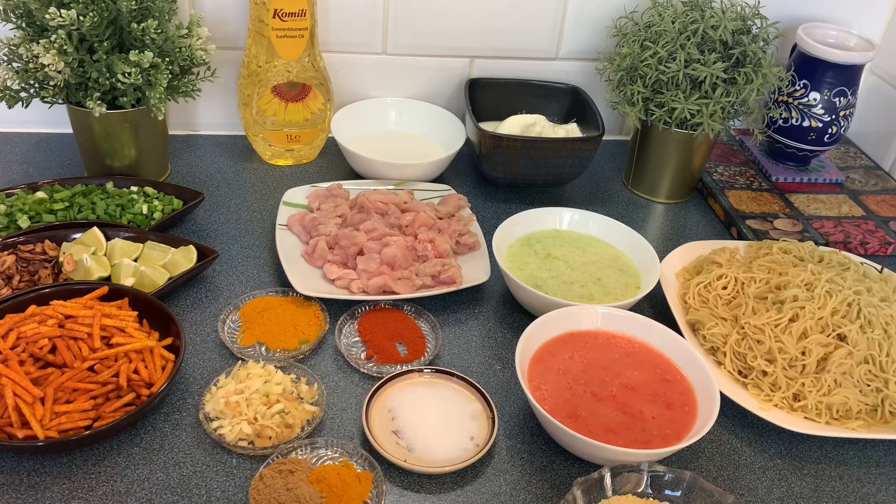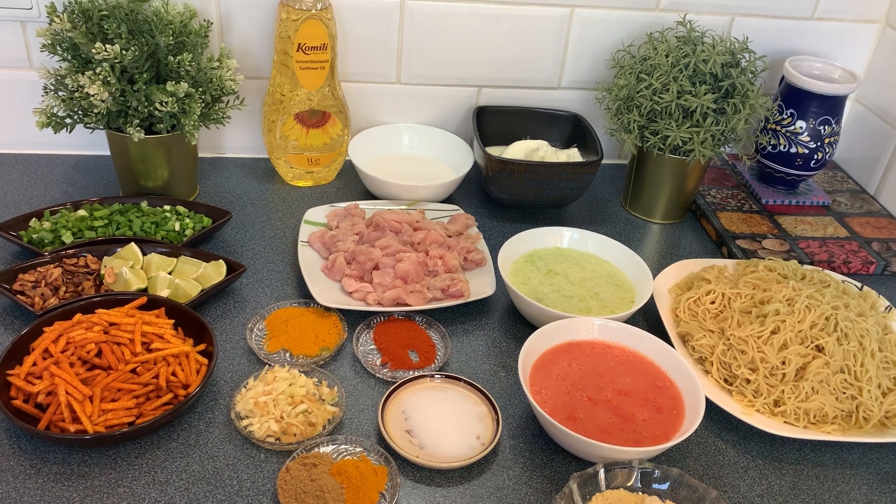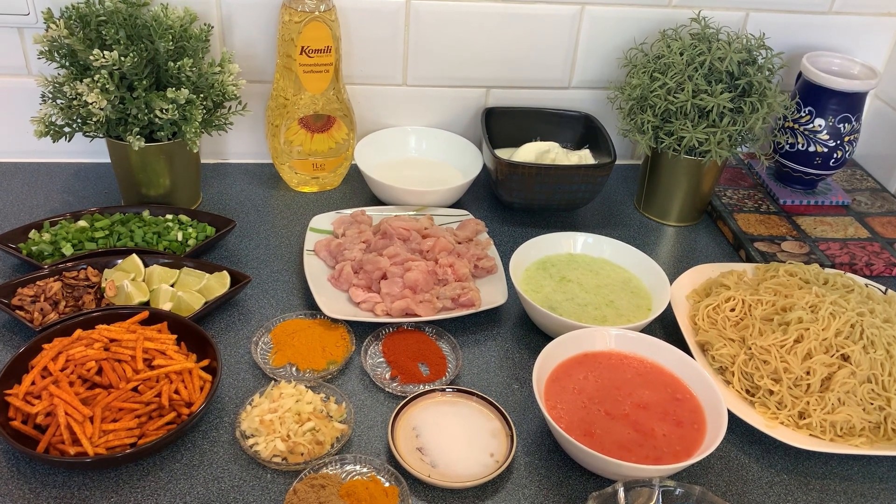Asalaam alaikum and thanks for tuning in to Sit Station. Today we are making a very delicious recipe. So let's see what we need.